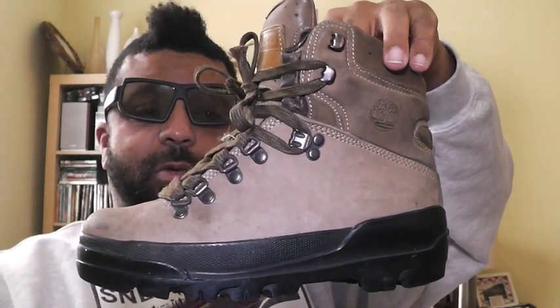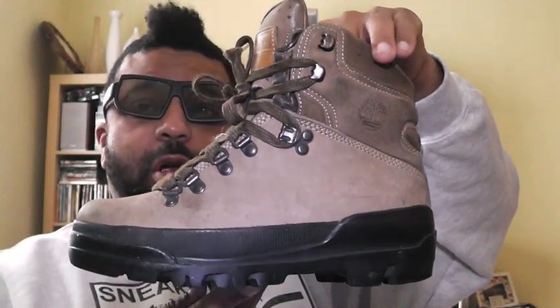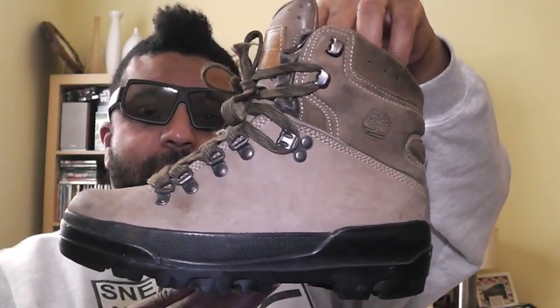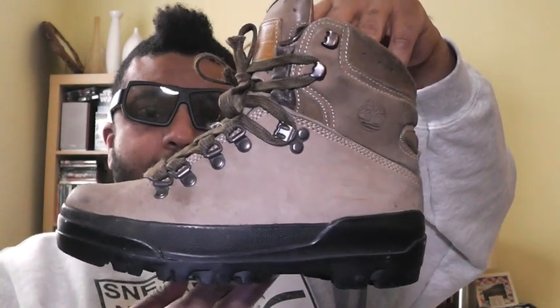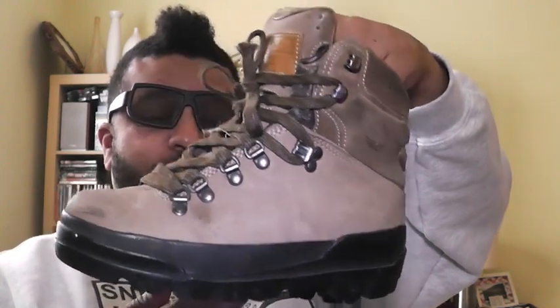I had to cop these because I have this colorway also in adult size. So when I do finally have a child — boy or girl — they are going to be stunting like their daddy. They gonna get it from their daddy. Baby World Hikers — crazy.